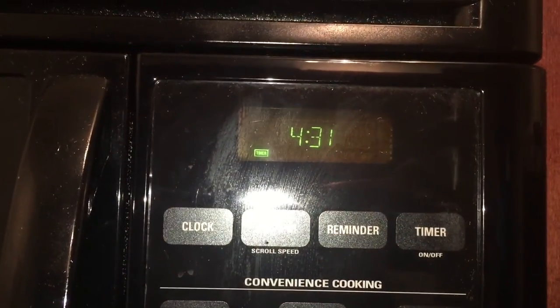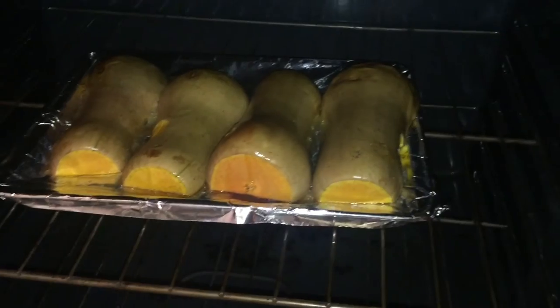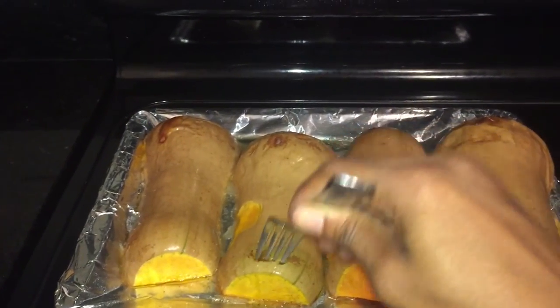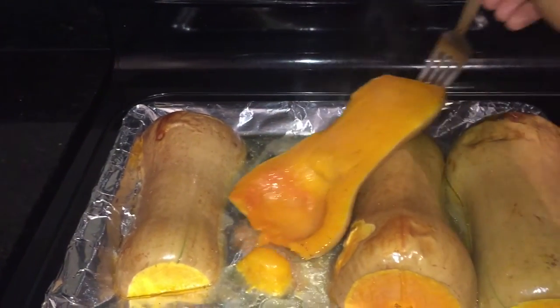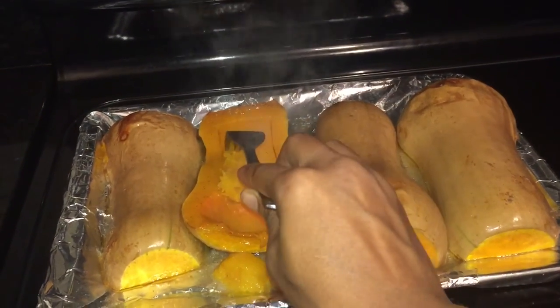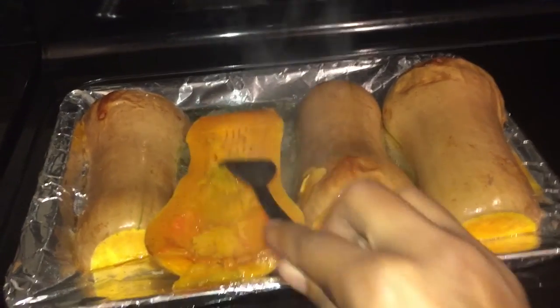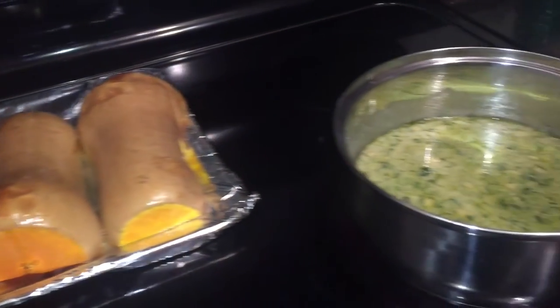Around the five to ten minute mark, go ahead and get your couscous started — it'll take about five to ten minutes. Look at that butternut squash, it looks so yummy! I've taken it out of the oven and I'm letting it cool, but I just wanted to show you how easy it'll be to hollow it out further. There's also spaghetti squash, but that's another meal for another video. Here you can see I have my couscous going.